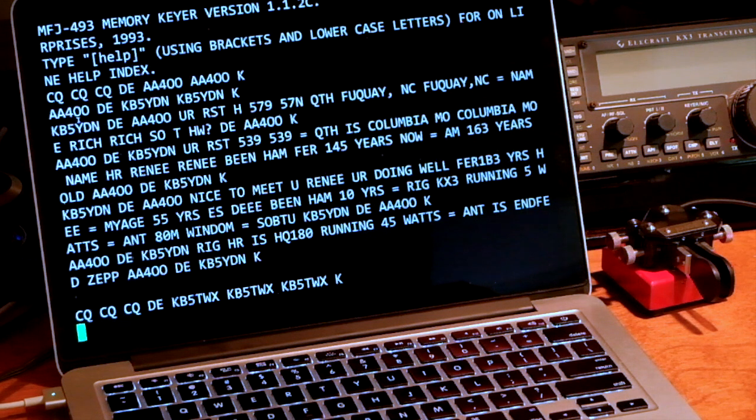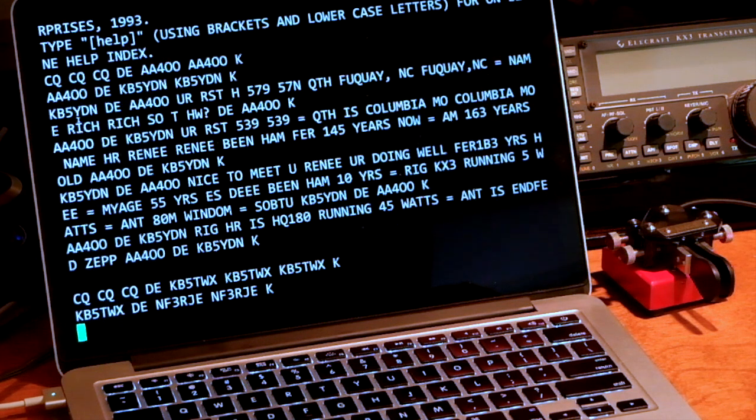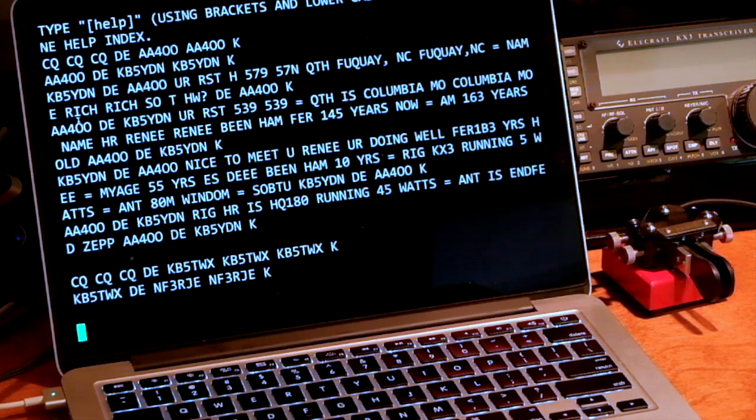The FCC practice exam is going to send information that you would hear during an FCC exam. For those of you that did take the FCC CW exam, you know what sort of elements occur in it. It sends a number of different exchanges — not random words — and you were expected to either have perfect copy for a certain number of words or be able to answer questions from the CUSO.